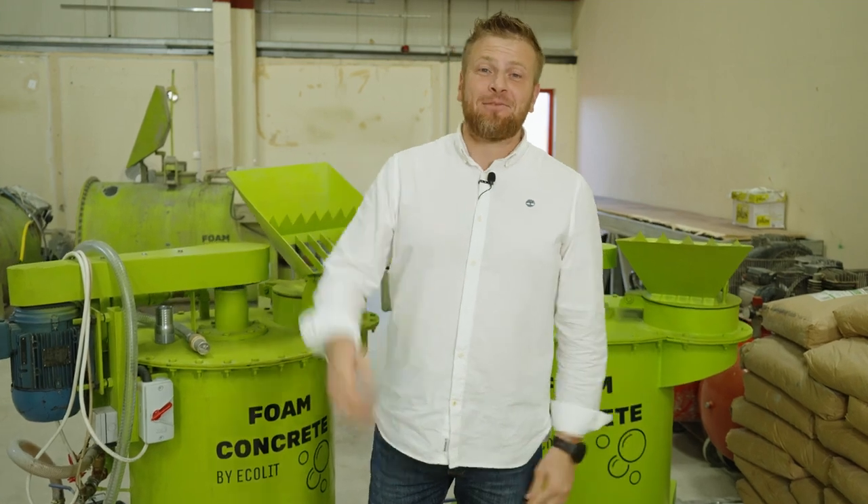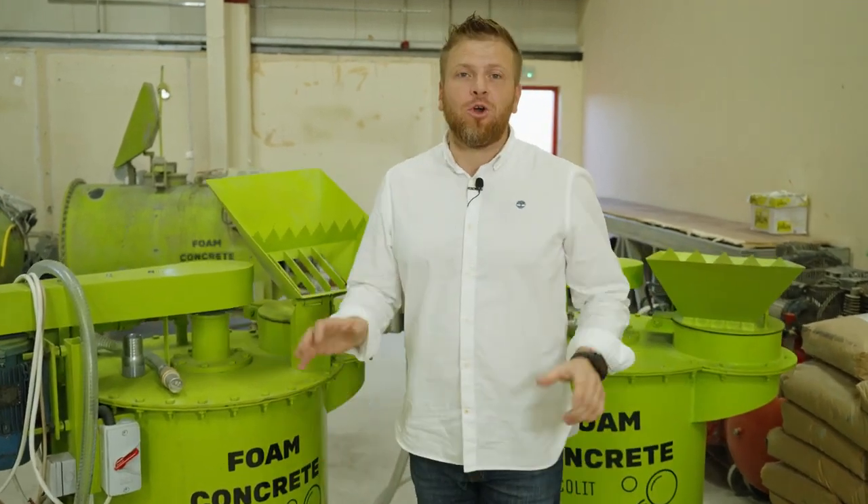Hi guys, how are you doing? Denis here. Look, we have a few options, especially for the people who are looking for a business with lightweight concrete insulation.